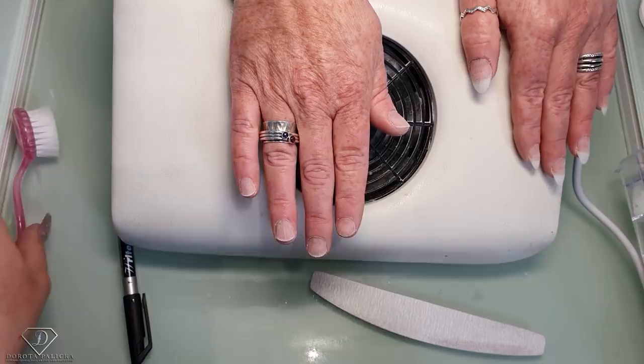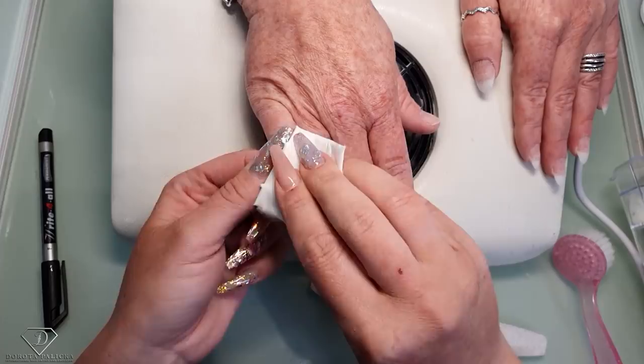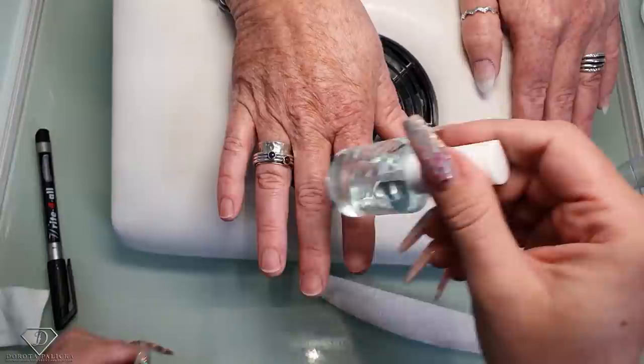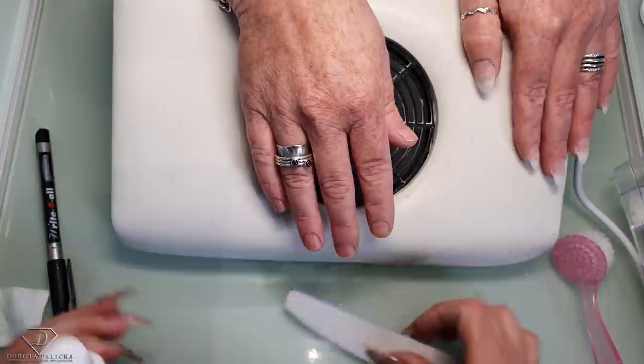The nail plate is scratched — you don't want to overdo it, just give it a gentle scratch to remove the shiny surface. Then I'm going to dehydrate it with the blue scrub to make sure there's no oils so they stick really well. Extra dehydrator — give it a couple of seconds so it's dry before you start applying the tips. I like to put a fan on just to speed up the drying process. I'm going to use the brush-on resin from New Perfect.